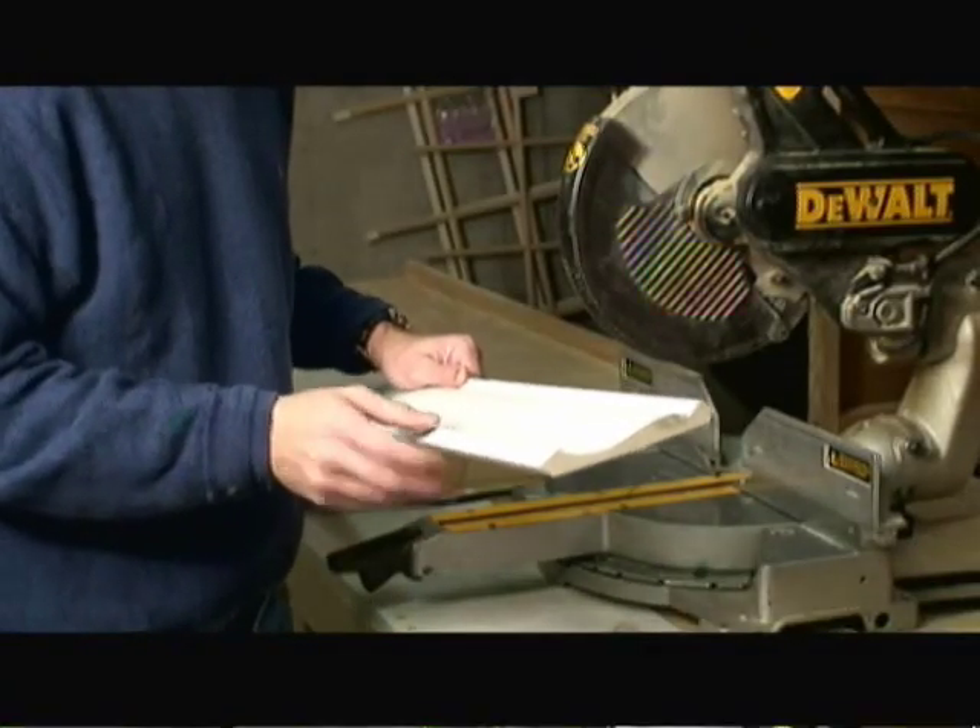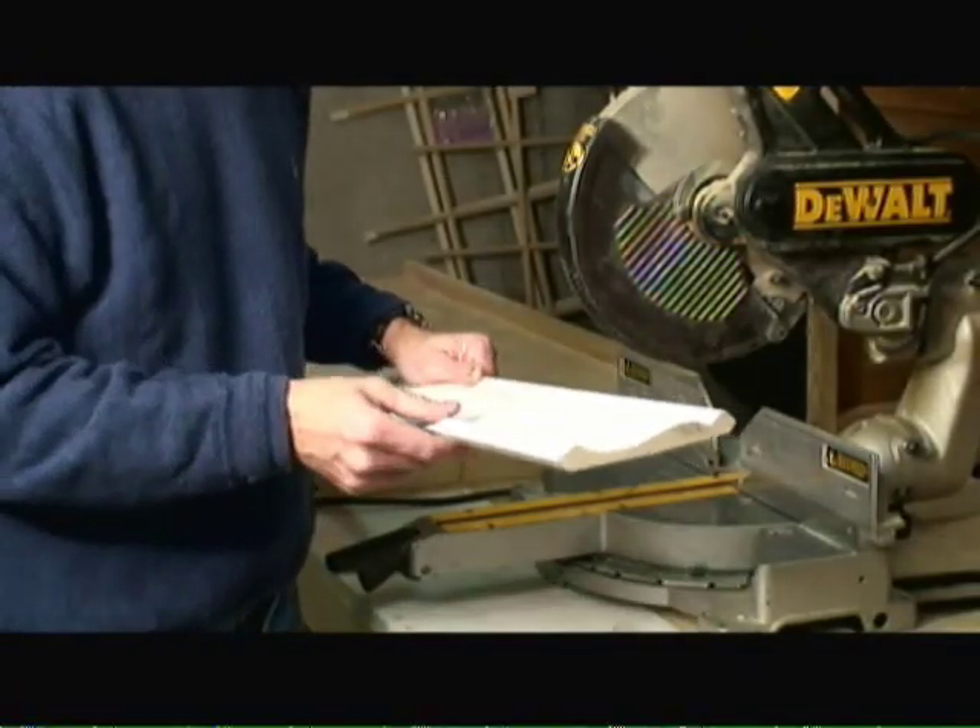What we have here is a hallway where crown molding is just now being installed. What you're looking at is basic 5½ inch crown molding with no boxes or underboards being used for the installation. So for this particular crown molding project, we're using 5½ inch crown molding.